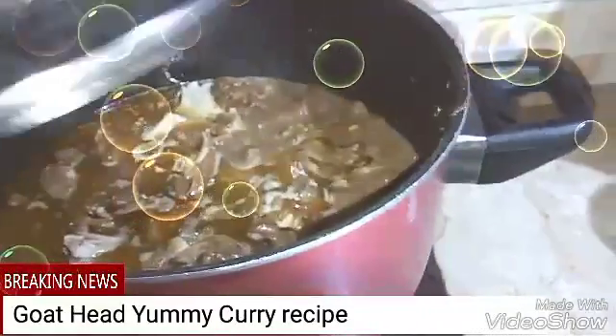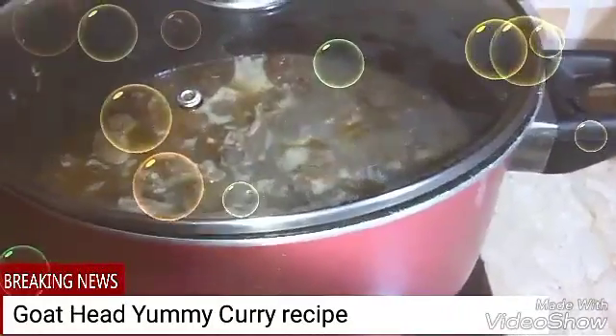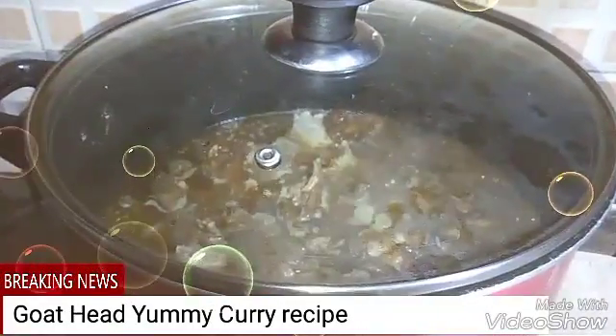We are making the famous Lahori goat head curry. This is Lahori goat head curry.